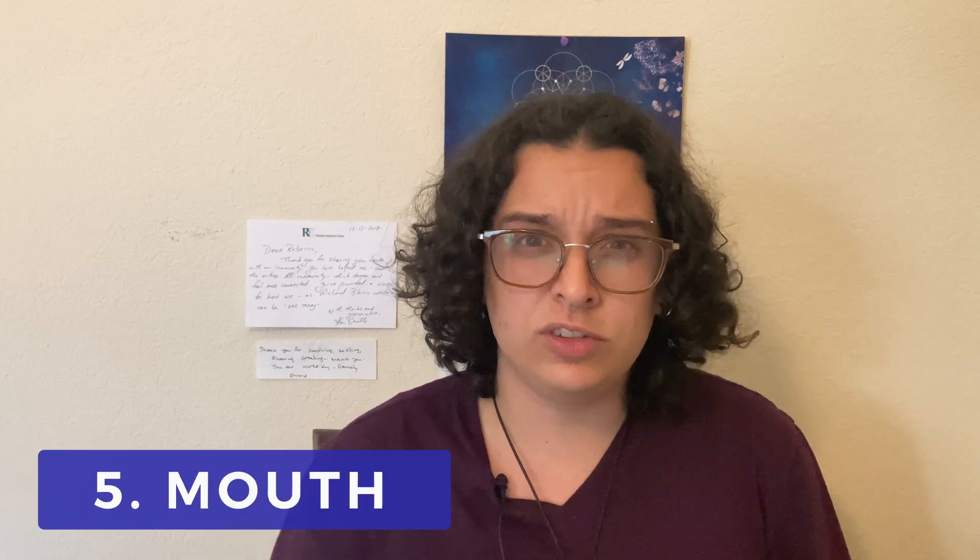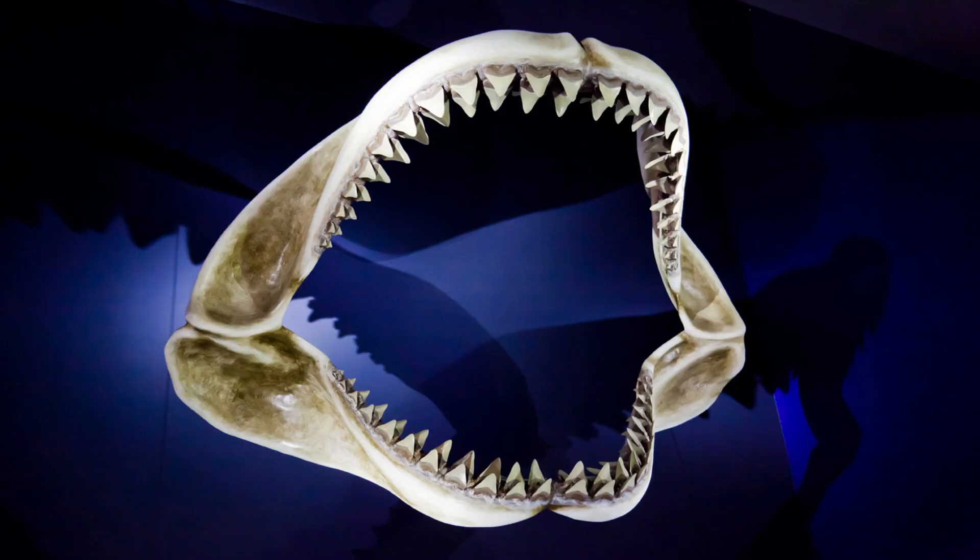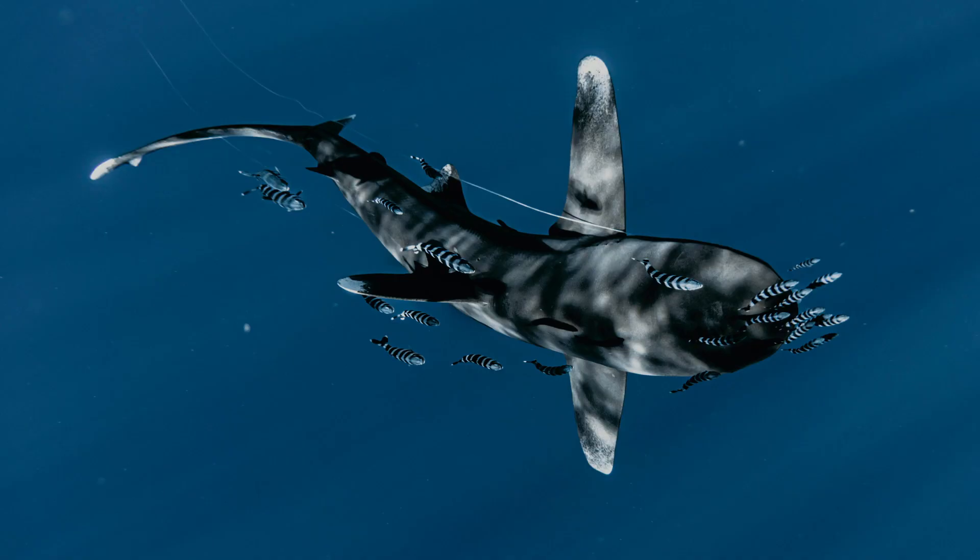Elasmobranchii also have some things in common in their mouths. First, their upper jaw is not connected to the rest of their skull. Second, they have several rows of teeth in their mouths. They lose and grow teeth all throughout their lives — in fact, sharks can lose 30,000 teeth in their lifetime.